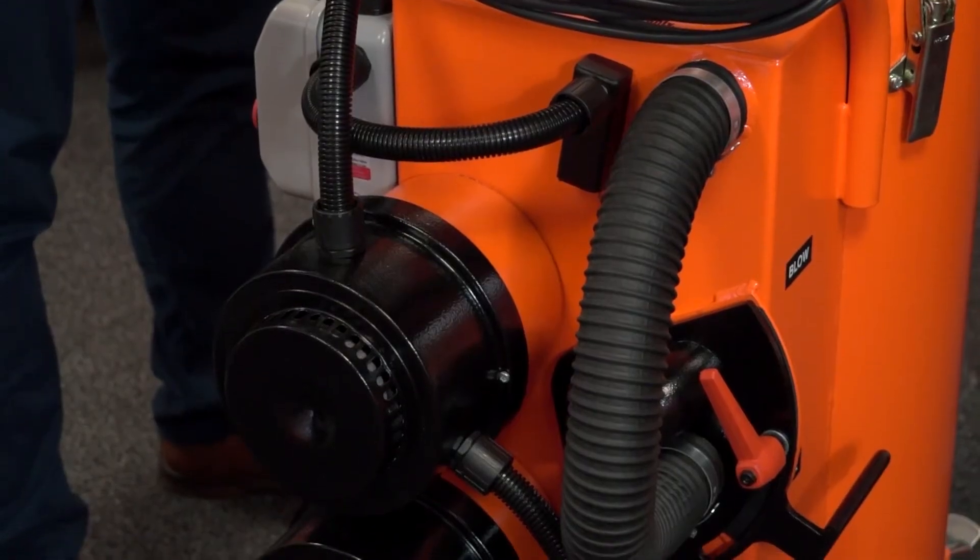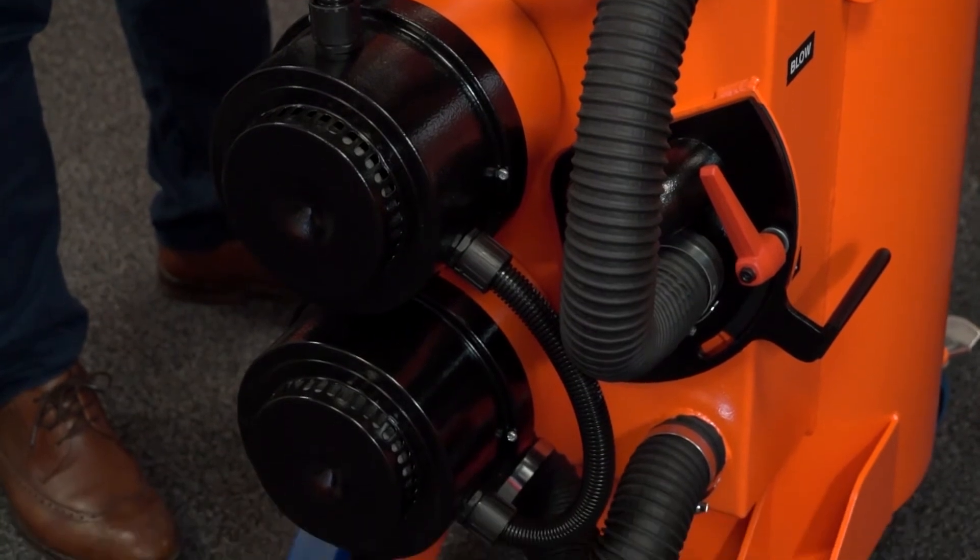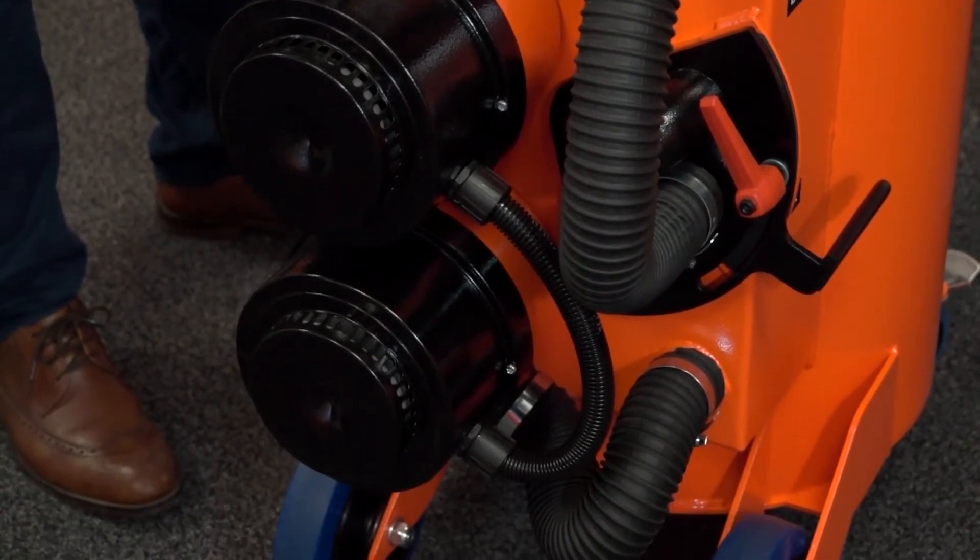Both models are two kilowatt and available in 110 volt or 240 volt. They both fill in 15 seconds, but the Micro Plus has the advantage that because of the pump-out it can empty within 45 seconds — so a complete process in about a minute. Wow, that's quick!